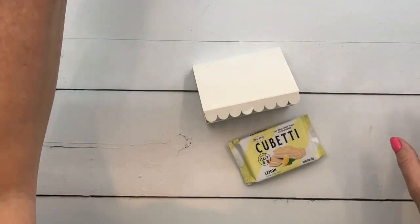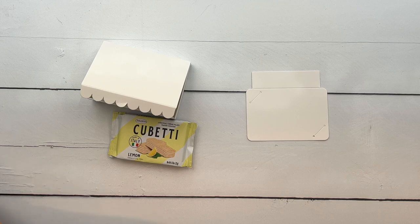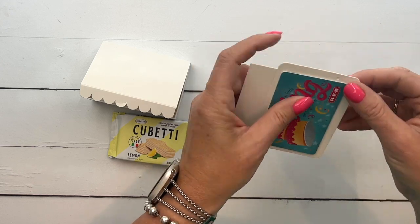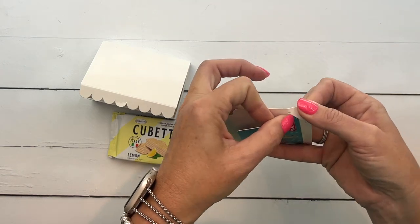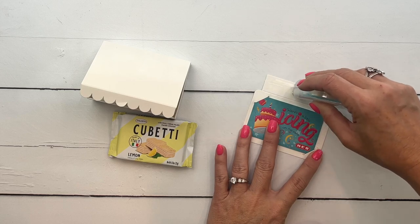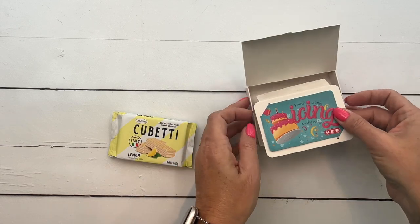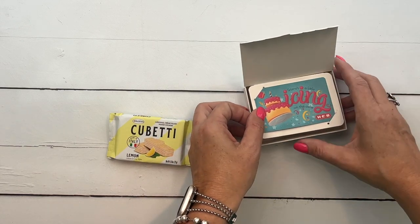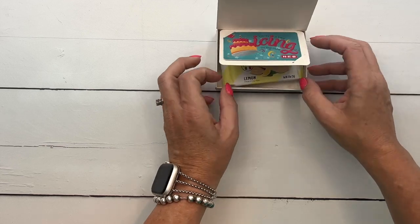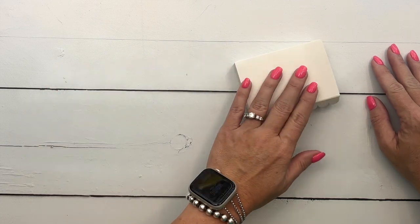Now for the gift card holder — it has these little slits, so you're just going to stick the gift card in the corners like that. Fold that over, take your adhesive and put it on the tab, then line it up in the middle and attach it to the inside of the box. You can put whatever you want under there — a pack of gum would probably fit really well in there too. And there you have it — so, so easy.